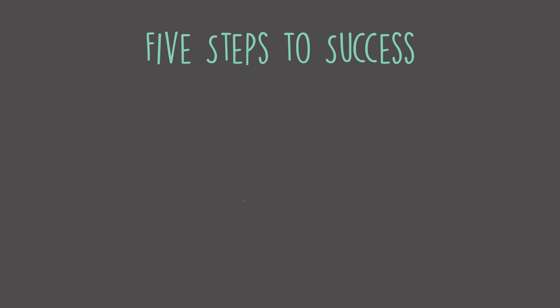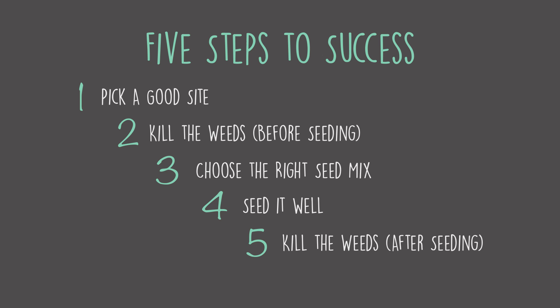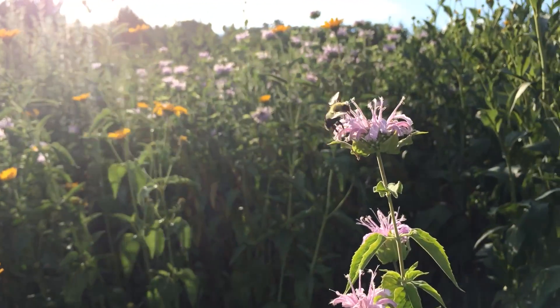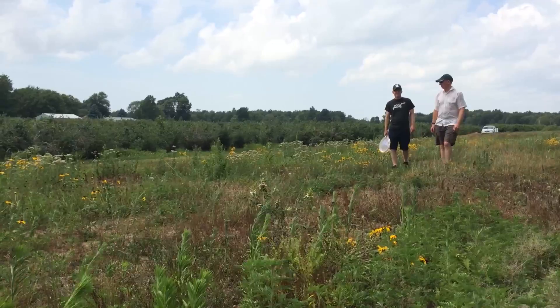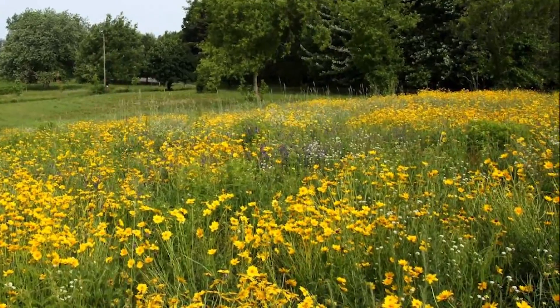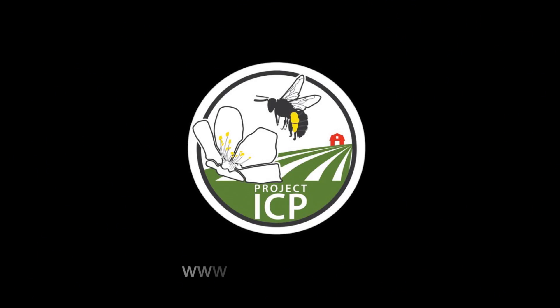To sum up, the five steps to success are: one, pick a good site; two, kill the weeds before seeding; three, choose the right seed mix; four, seed it well; and five, kill the weeds after seeding. If you follow these steps you'll end up with great pollinator habitat. Perennial wildflowers generally take at least a year to establish. If your planting looks messy in the first year, don't worry — that's normal. With good site preparation and weed management the planting will begin to fill in by year two, and by the third year will be a bloom-rich pollinator refuge. For more information on our ongoing research on crop pollination, wildflower plantings, and more, visit our website at www.projecticp.org.